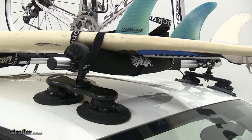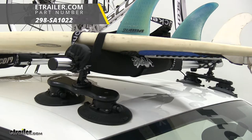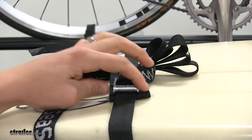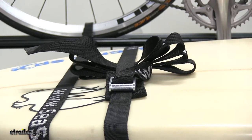We're also using the Sea Sucker Sup and Surfboard Pads to protect our gear, and that's part number 298-SA1022. They're a 1-inch wide by 10-foot strap that's more than enough to secure your gear. It features a metal cam buckle with a protector so you don't harm or scratch your gear or your vehicle.